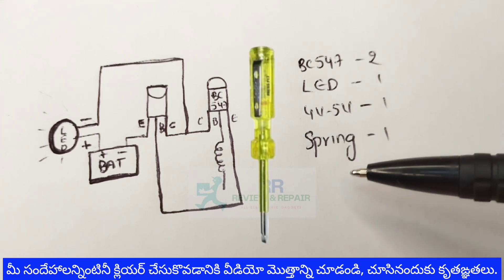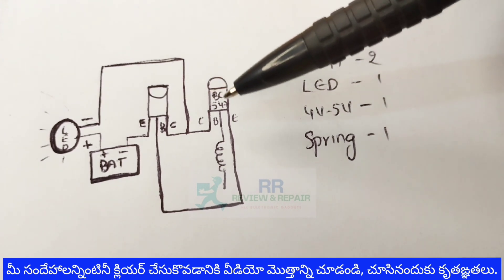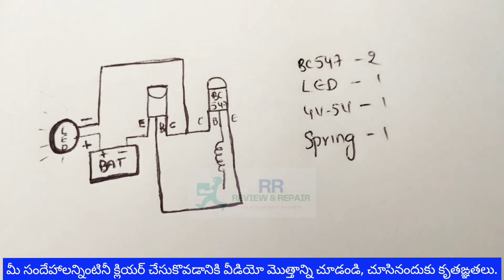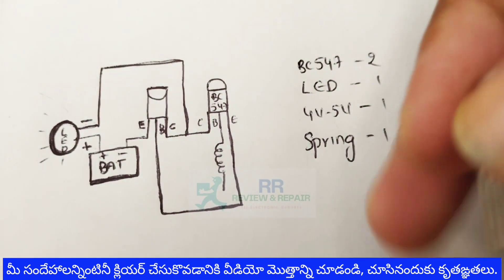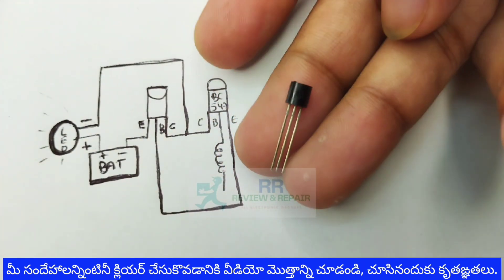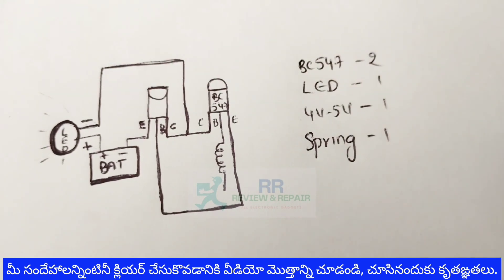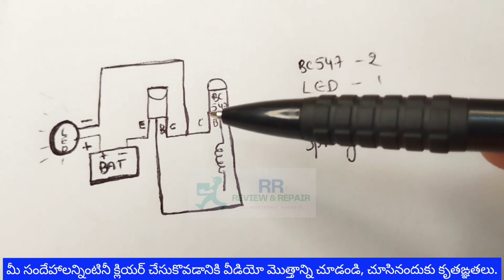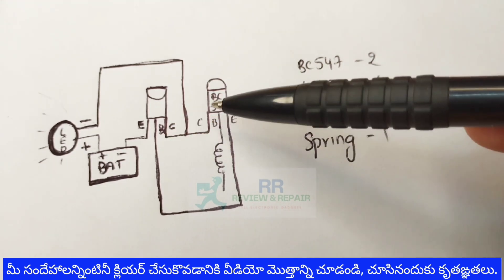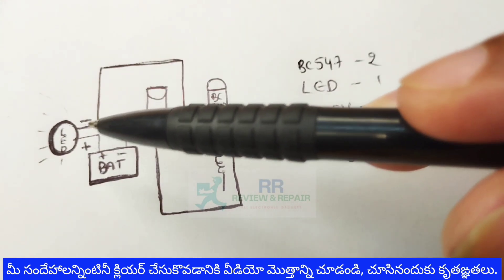We will connect this spring to the end of the tester. The BC547 NPN transistor pinout — the base, collector, and emitter — the connections are the same. There is a proper connection of the emitter. This junction is used to connect the first transistor and the second transistor.